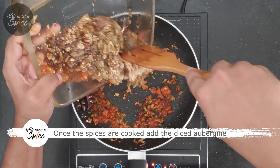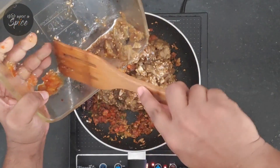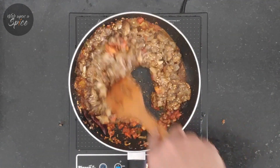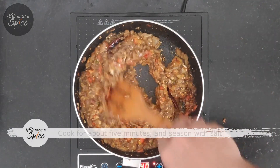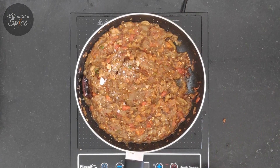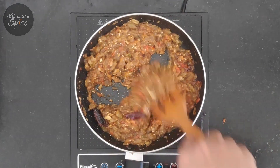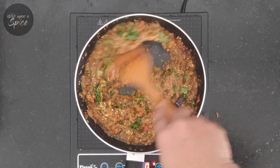Once the masalas are cooked, add the aubergine. Cook for about 5 minutes, season with some salt, and finish by adding some freshly chopped coriander leaves.